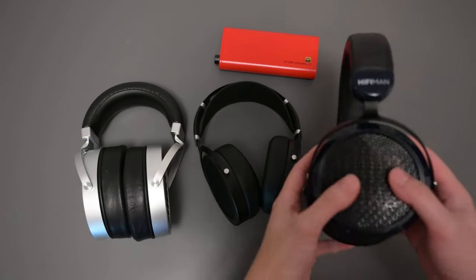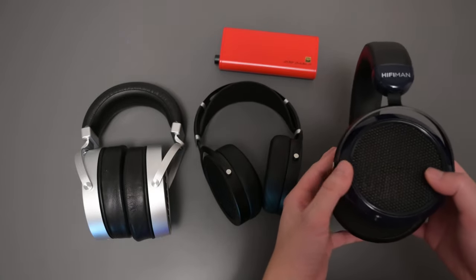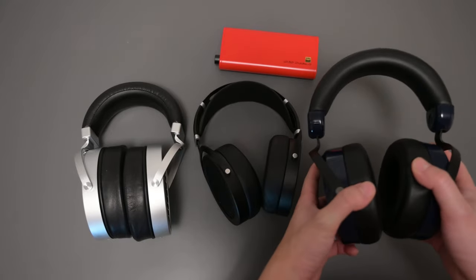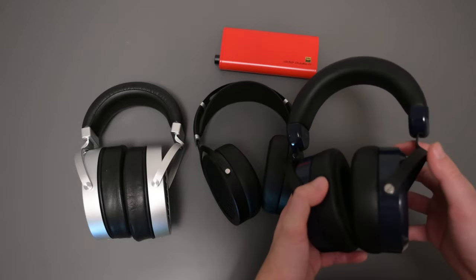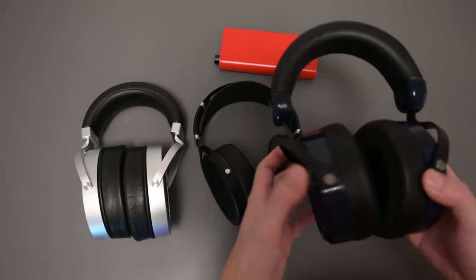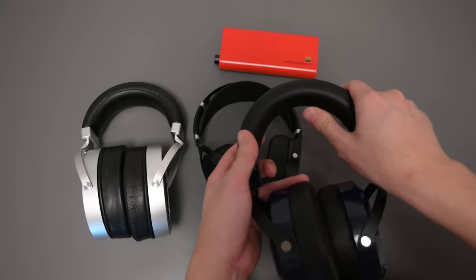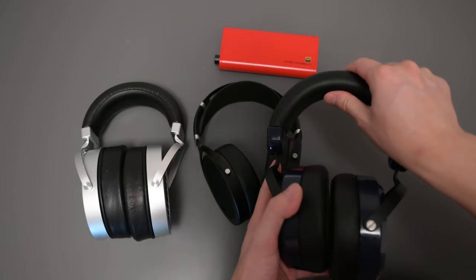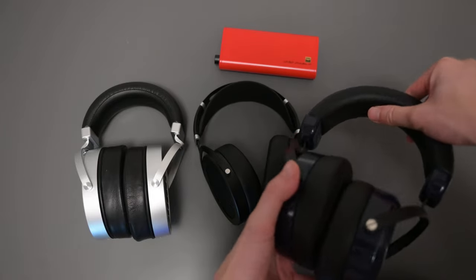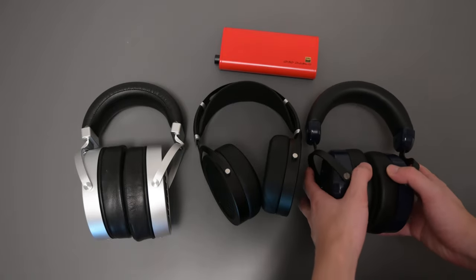Now let's talk about the HE6 build quality. It's interesting because it is made like their $150 headphone, the HE400SC, and for a $600 headphone that's probably not that great. But it does have the additional benefit of swivel, and it has a leather top which I find nice. When I first got it, it definitely had a little hot spot because the headphone is a little heavy, so I felt a little hot spot on top. Overall it's not a bad headphone build-wise.